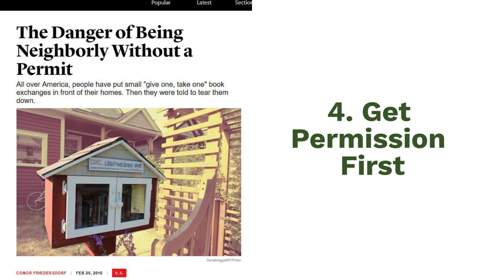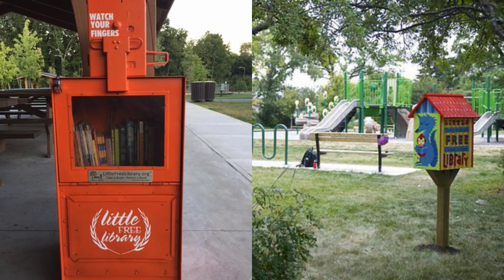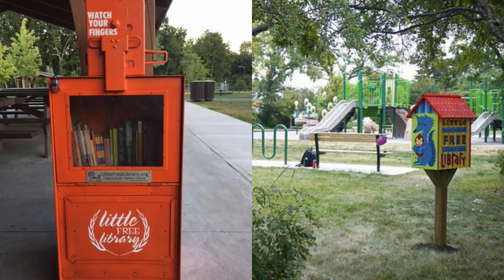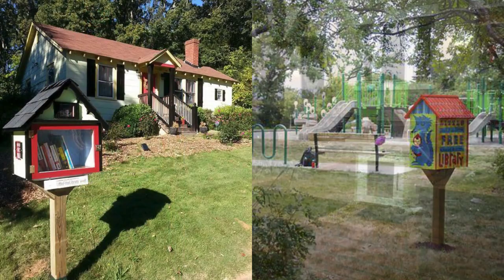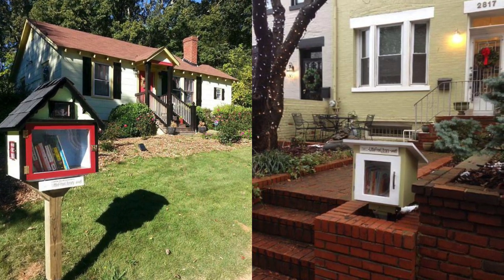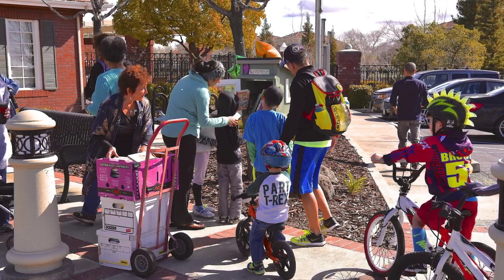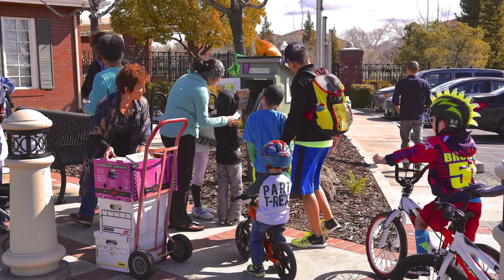Four, be sure to get permission before you install a library on property that you do not own. If you decide to put a library on city property or in a public park, you'll need to contact your local government office to get approval and make sure that you're following local zoning laws. Many Little Free Library stewards put their libraries in their own front yards, but you'll still want to be sure that your library is compliant with local zoning laws and any regulations from your HOA or neighborhood association.